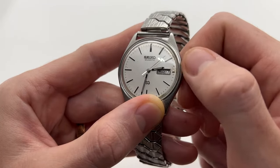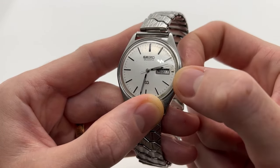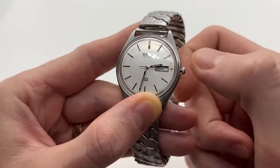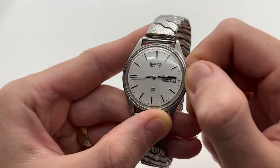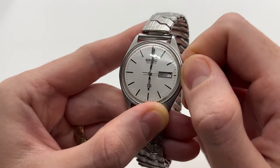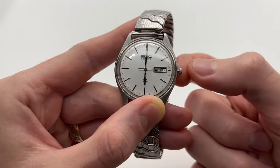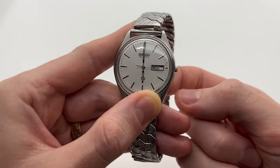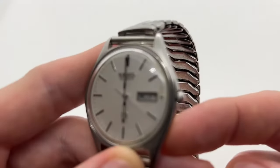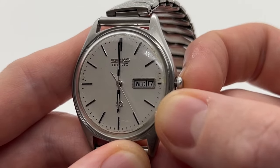You can select, for example, Wednesday in English, and now let's also set the time. If you want to set the time you need to pull the crown all the way — in this case to the second position. This would be the first position; you will also hear a click, and then the second position, another click.